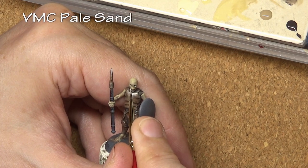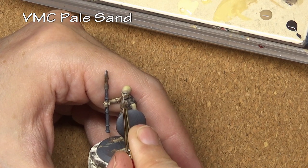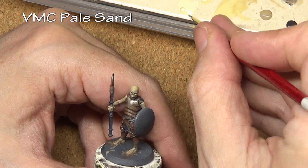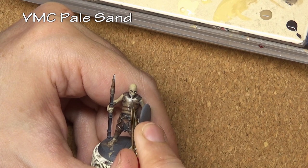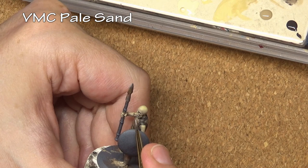On to the teeth — again a wide variety of colors you can use. I am using Pale Sand because it picks up easier on camera. For humanoids I normally recommend not painting individual teeth but instead painting just a line going straight across. However, this is a skeleton, so maybe he is missing a couple of teeth — in that case individual dots are fine.